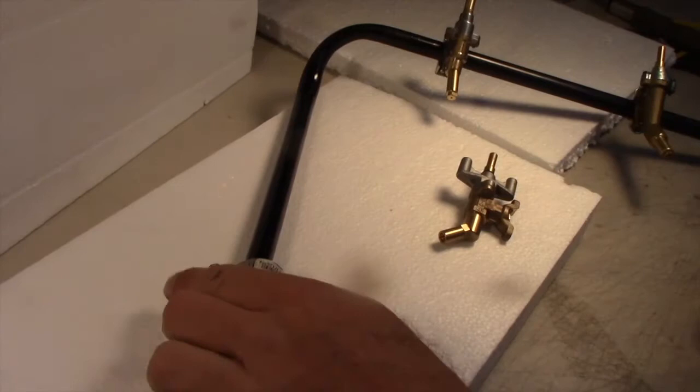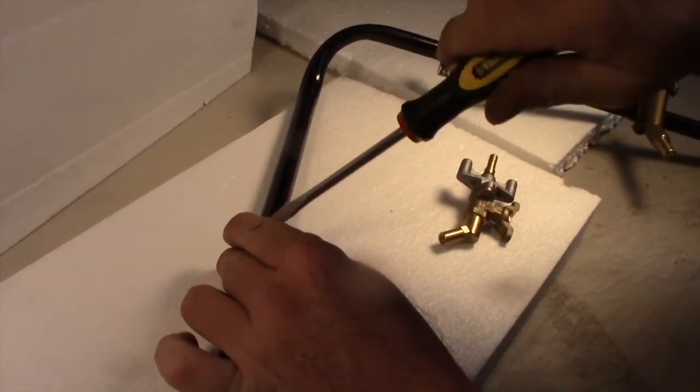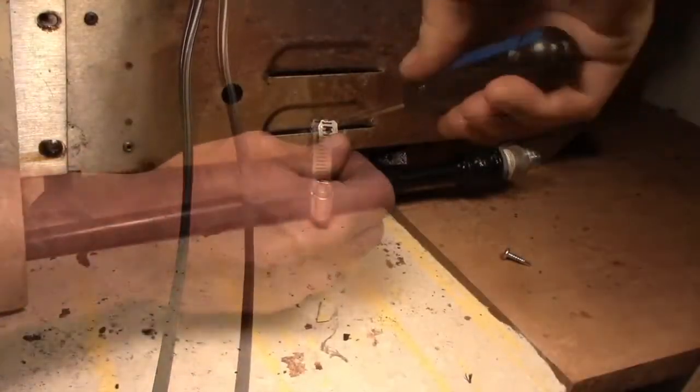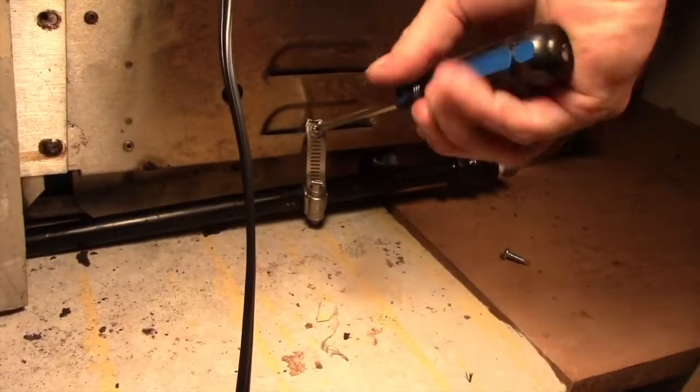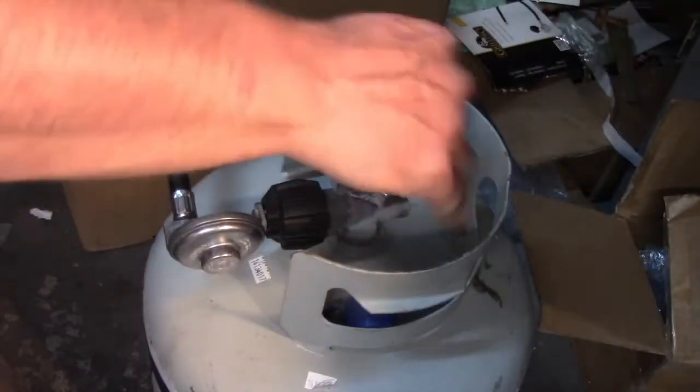The manifold was damaged, so we used a clamp and bolt to attach the valve assembly to the side of the grill. New control valves function perfectly with the grill design and burners.